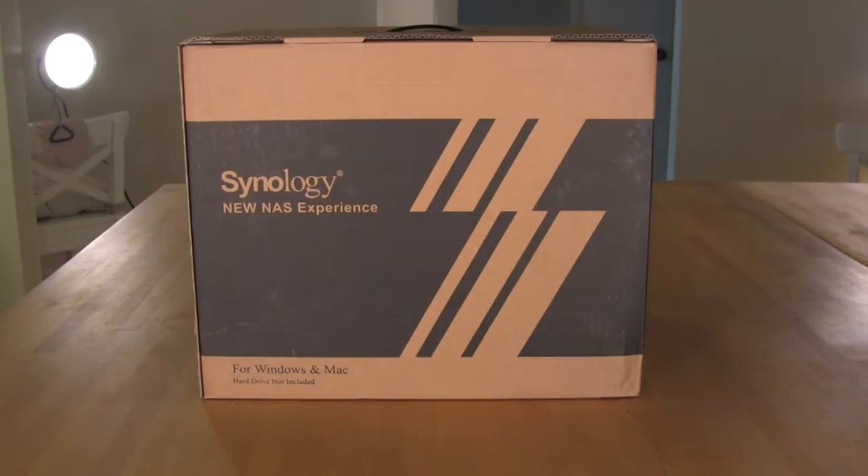Welcome back again to Decrypted Tech. Today we're going to be taking a look at something a little bit different out of the ordinary. We've covered motherboards, we've covered video cards, all of that. Today we're going to take a look at Synology's latest network attached storage device — it's their DS1512 Plus.